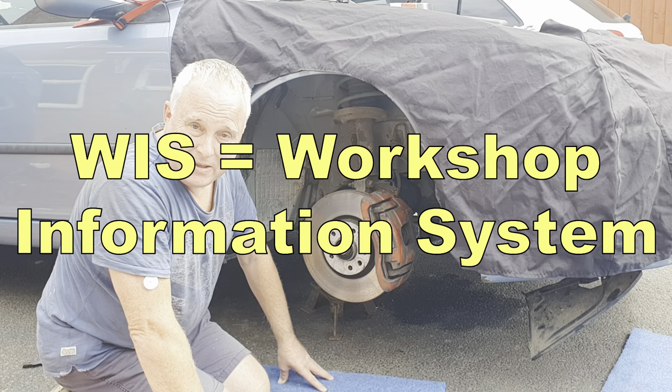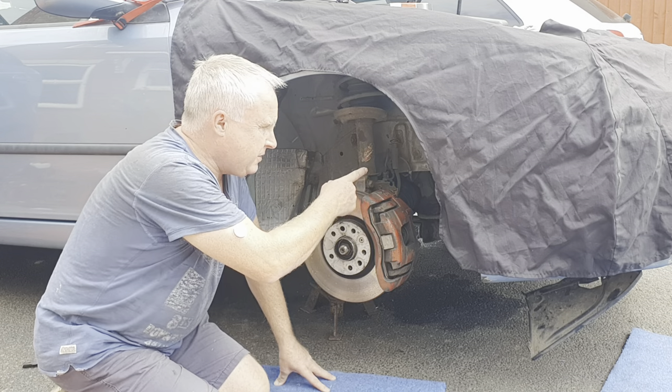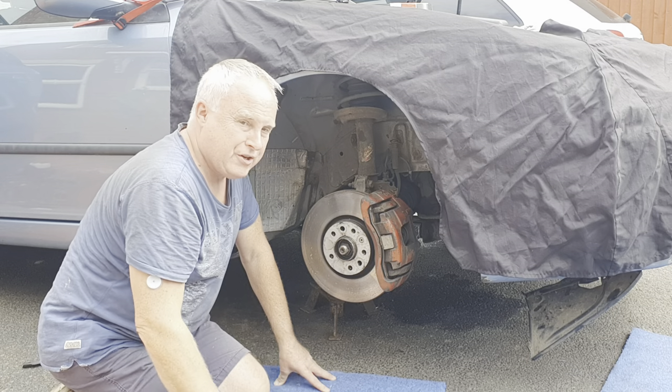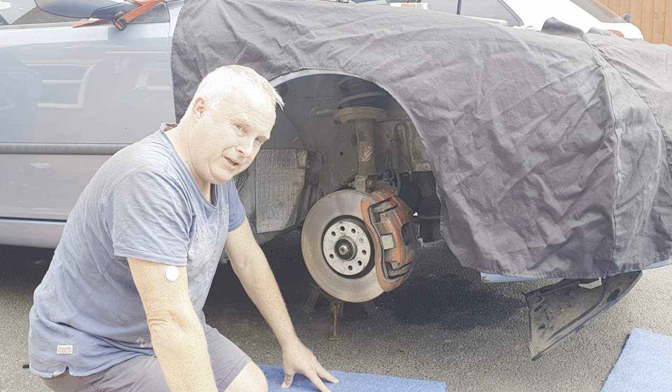If you've read up about this job on Wizz you'll have seen mention made of a special tool that's used for taking the tension off the tensioner on the belt. Space is definitely at a premium down around the tensioner.